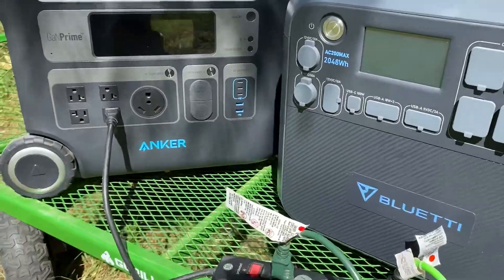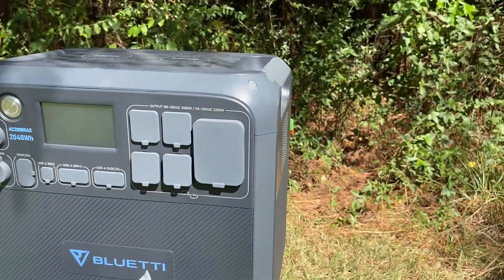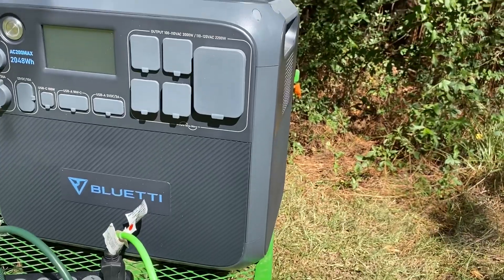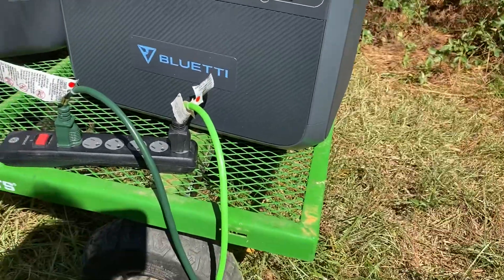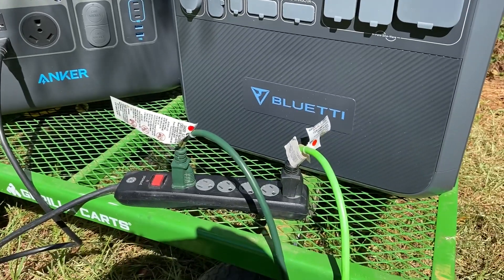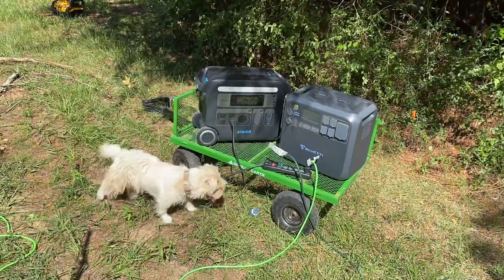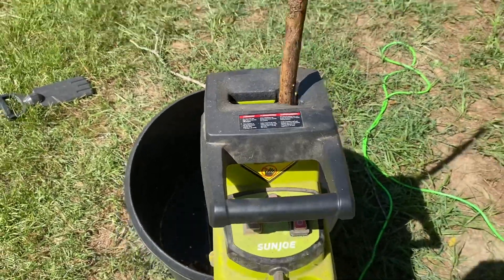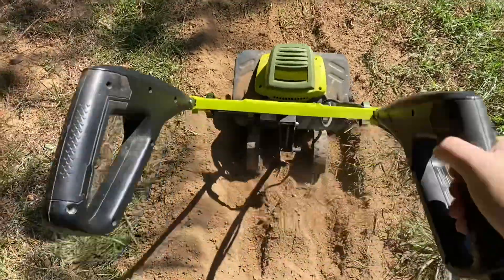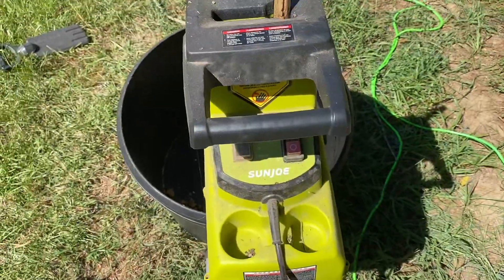I'm going to try one more test for both of these using the same surge protector I used with the Dewalt, since we know the Bluetti was killing power to one of the outlets. I'll do the Anker first, then the Bluetti, plugging both devices into one outlet via the surge protector. The Anker nope — not going to do it that way either. It completely shut off. The Anker is not going to run both of these.